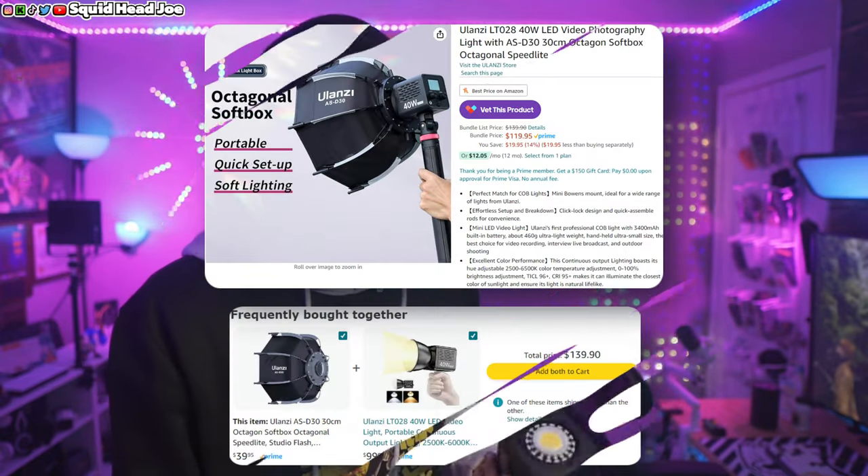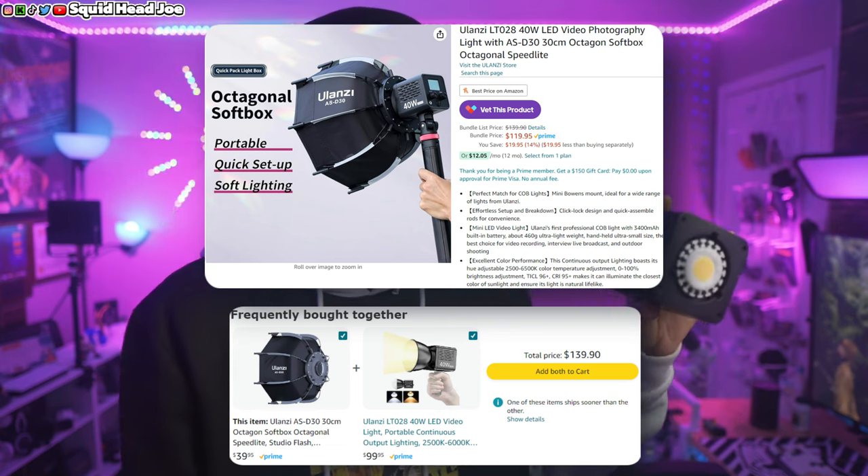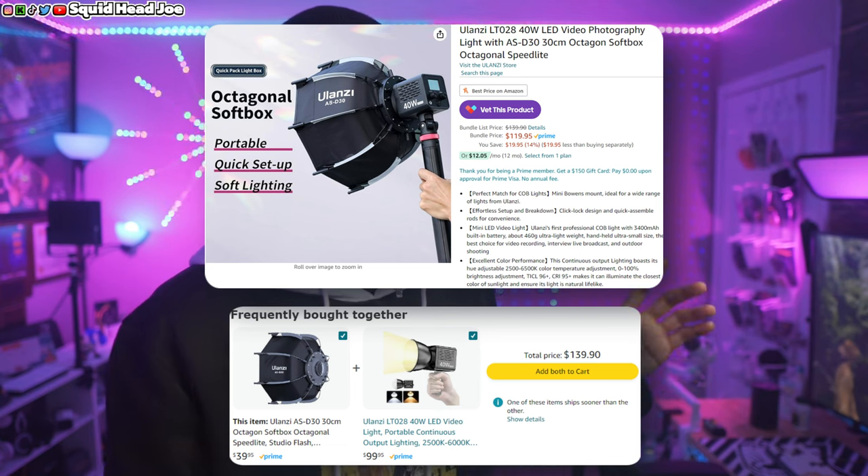I forgot to mention — I purchased this with my own money. I reached out to Ulanzi, as well as Small Rig, in the past trying to get my hands on these types of lights and never got a response. So there's no sponsorship disclaimer — I can't believe I forgot to say that at the beginning of the video.